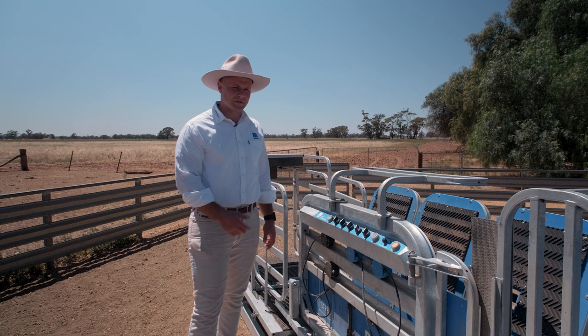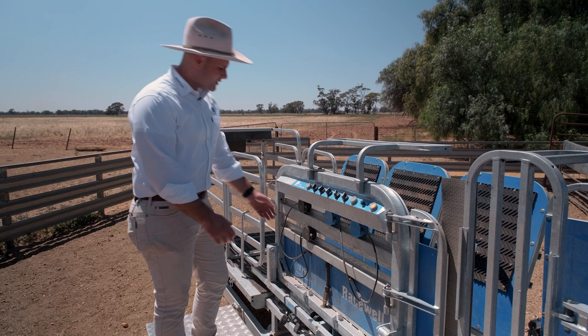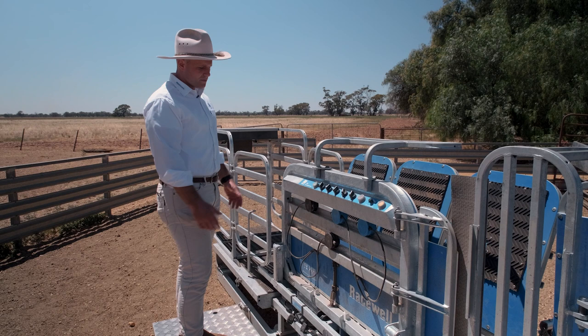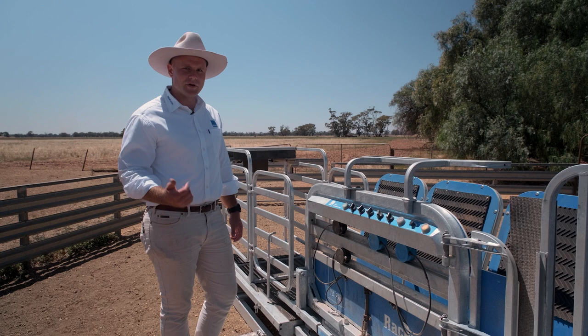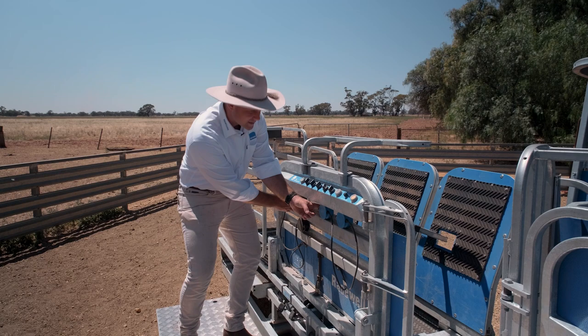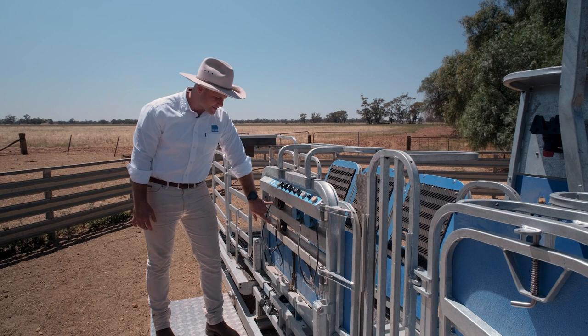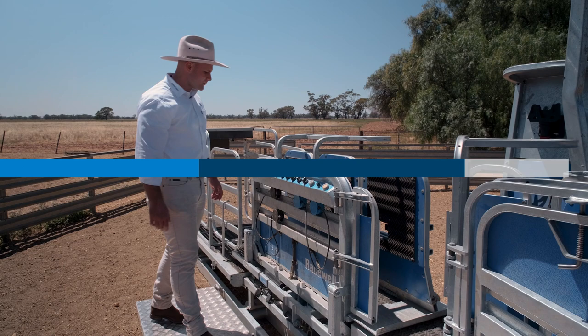The black sensors control the catching — depending on where you position them is where the sheep's going to get caught. For crutching you want the backside more out towards the right, so you move these accordingly. For drenching, you want the head out the front, so you move the black ones and one of the blue ones further to the left. The blue and black sensors work together — it's got to have at least one blue and one black to clamp. If I put my finger in front of the blue sensor, it shuts the gate; only when I put my finger in front of the black sensor does it clamp.